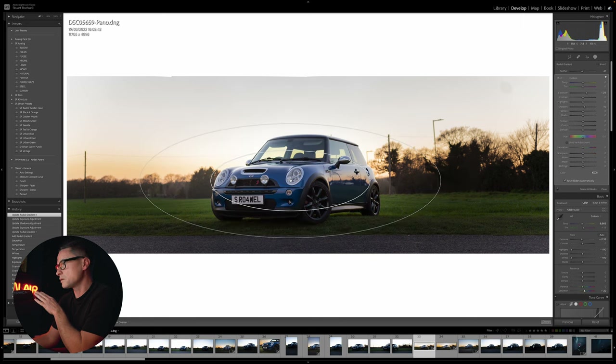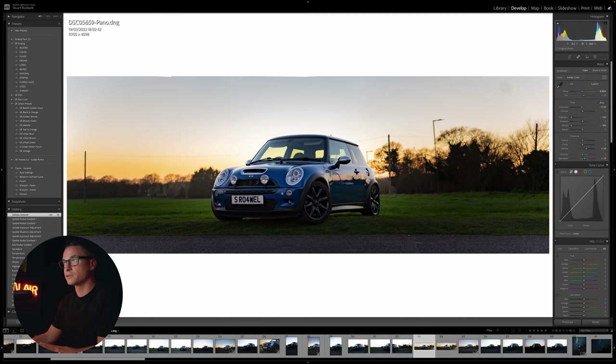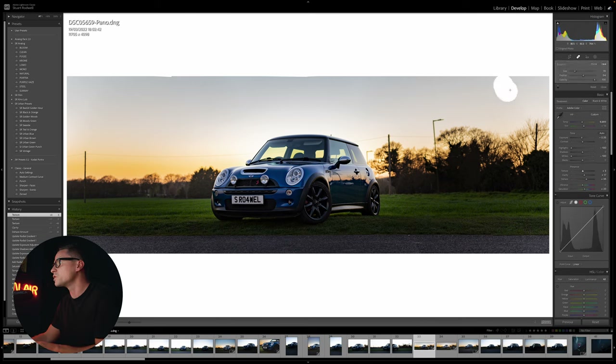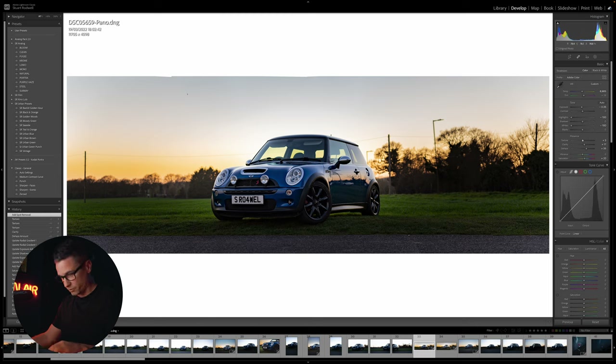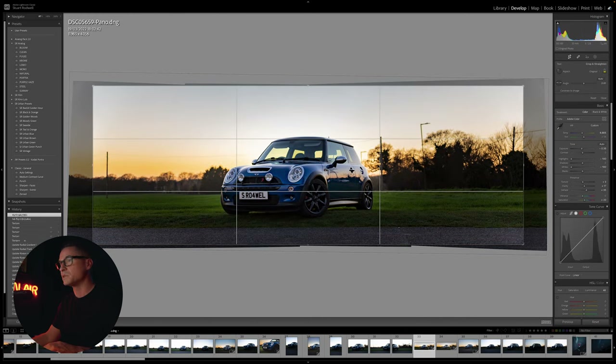Raising the haze by a fair amount really transforms the image quite a lot. If I do a quick before and after you can see it's really starting to come together. Let's also add a little bit of clarity and a tiny bit of texture. I've just spotted a bit of dust or dirt on my sensor - I'll do a big healing brush over that to fix it, which has also reminded me I need to clean my sensor. I'm also just going to bring that crop in slightly to miss a bit of white space.